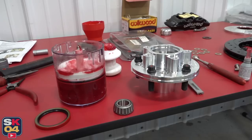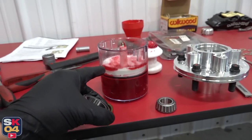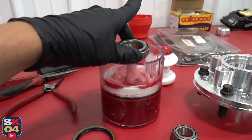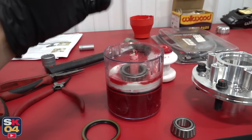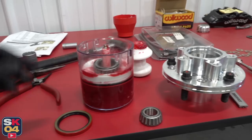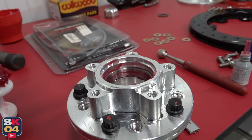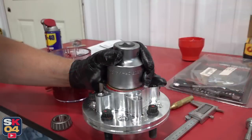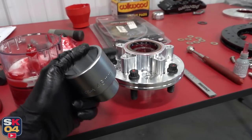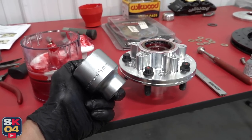Before installing the inner and outer wheel bearings, they need to be packed thoroughly with grease. To make this really easy, O'Reilly actually has this thing called a handy packer. You fill up all of your high-temperature wheel bearing grease in there, drop the wheel bearing down, then use the press to squish it down and it forces the grease all the way through the bearing, so you get everything you need and then you can drop it on in. When it comes to pressing in the grease seal — which you have to get flush with the hub surface — a 46 millimeter socket and a nylon hammer really come in handy.